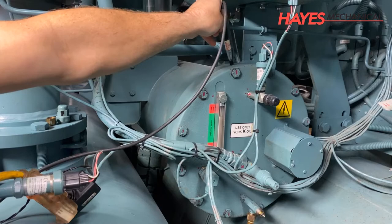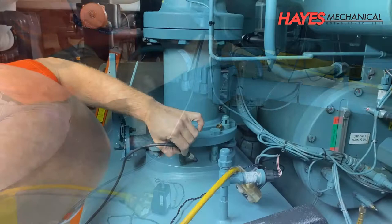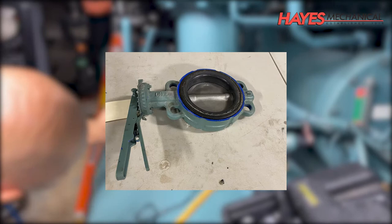Before the chiller is taken down for service, a preliminary leak check is performed with an electronic leak detector to help identify any valves or components that need to be replaced. On this chiller, we found that the butterfly valve on the compressor discharge side was leaking and needed to be replaced.